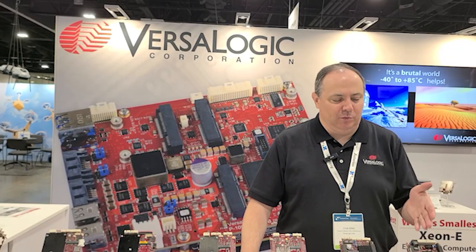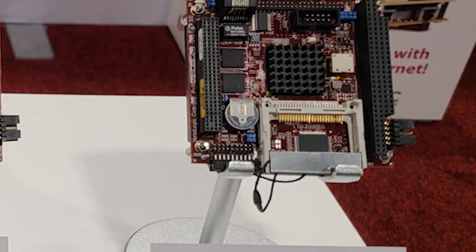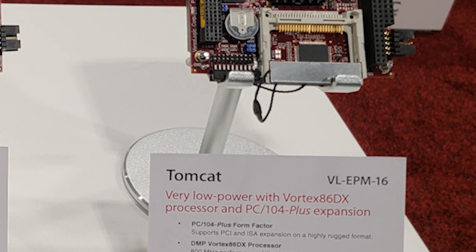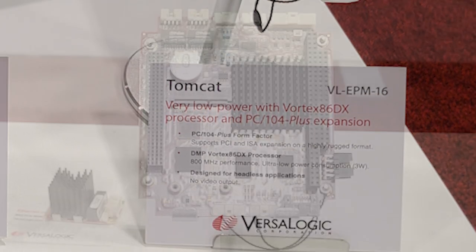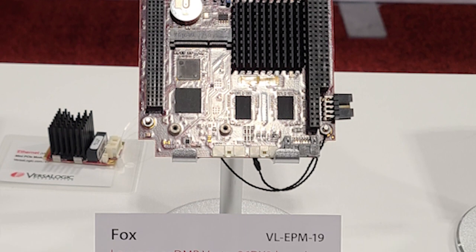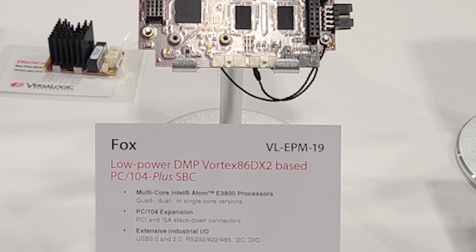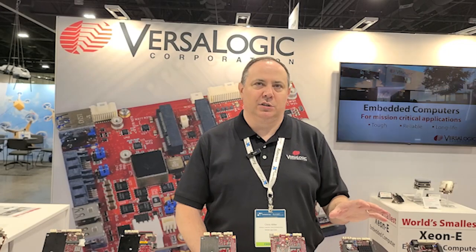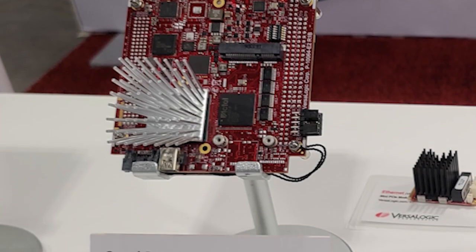Speaking of PC-104 boards, starting with the low end, this is our Tomcat board. It's a headless design with no video output, for really low-end applications with very low power draw — under 5 watts. Next is the Fox, which is a little bit more potent in that it does have video output and a little bit more RAM. Both of these are PC-104 Plus boards using the traditional connectors. Then we have our Sandcat, which has an interesting heatsink on it.